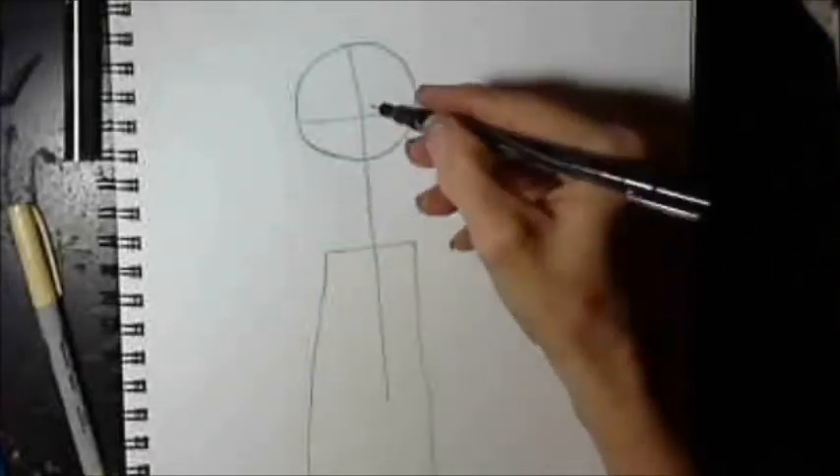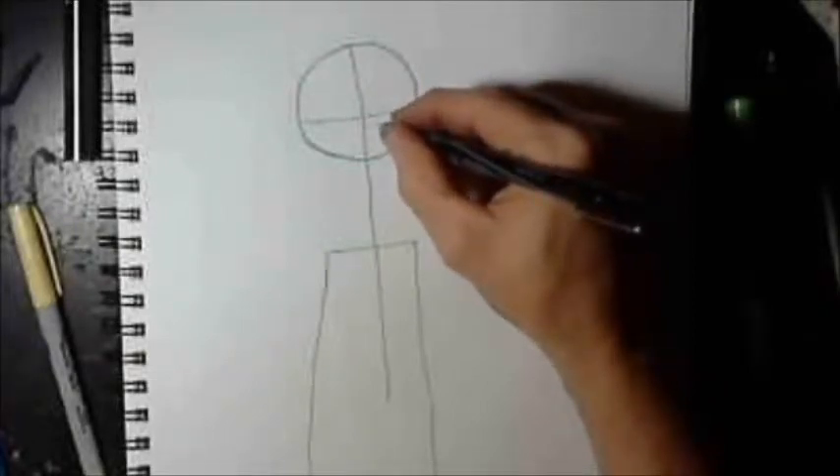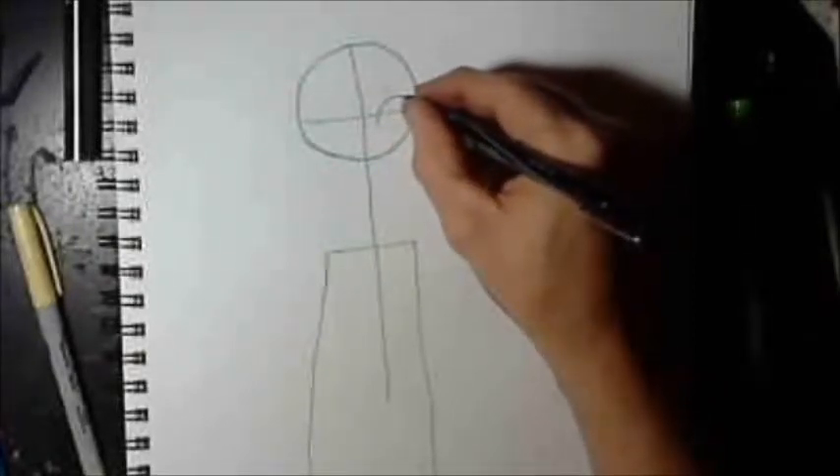I'm drawing this in marker — I don't advise that. I've always said that I advise people to start out in pencil.